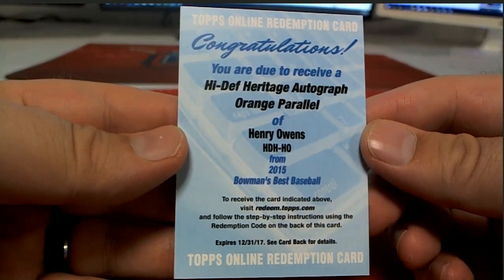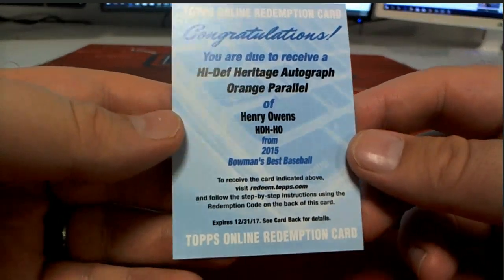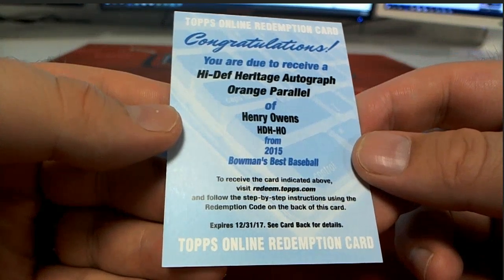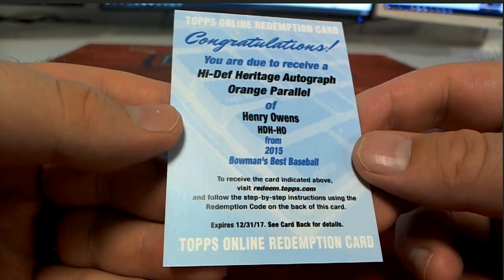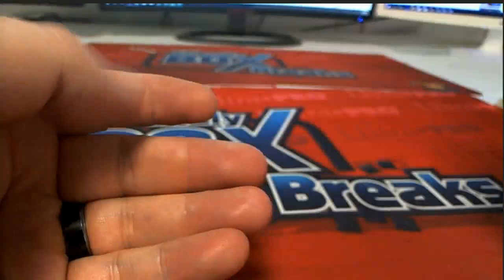Not bad, man, not bad. They said it expired — I would think they'll try to pick that up for you, probably might have to call them. It expired in December, but I think they've gotten better about that. I would hope — Ted, that comes out to you though, man.